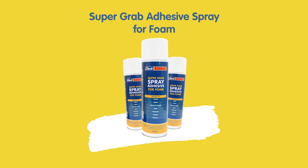Supergrab Spray Adhesive for Foam is a powerful contact adhesive supplied in an aerosol can that is very convenient to use and contains 500ml of low-odour clear adhesive. It's waterproof, fast-drying and forms a permanent bond for long-lasting results.